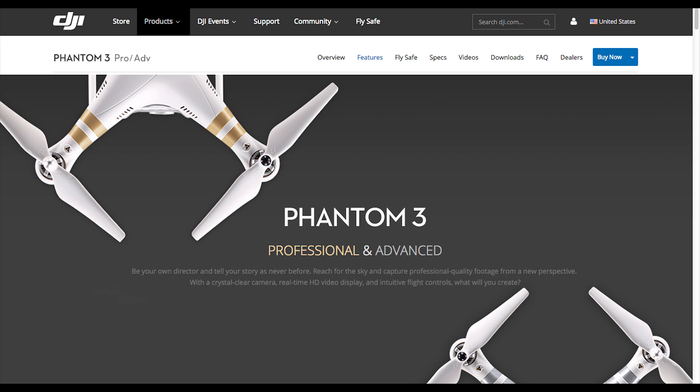Anecdotally, I've heard some people say that the Inspire 1 is still the only really good option, even though it's much more expensive. I've also heard horror stories from people saying the Inspire is terrible and needs firmware updates. But the stuff coming out from DJI is really cool because I like how they keep pushing the market forward and making things more affordable.